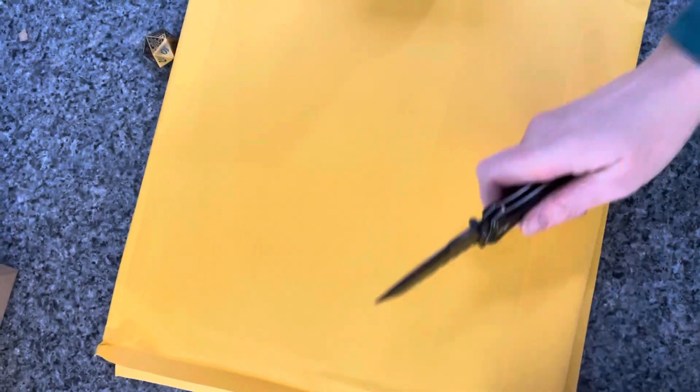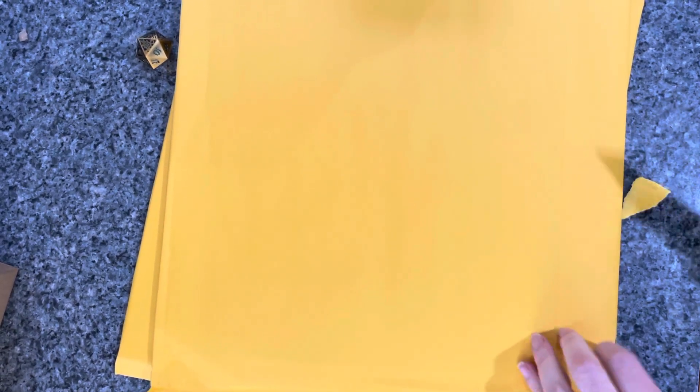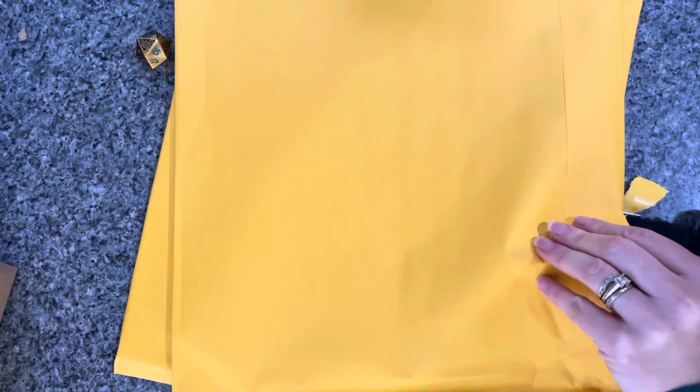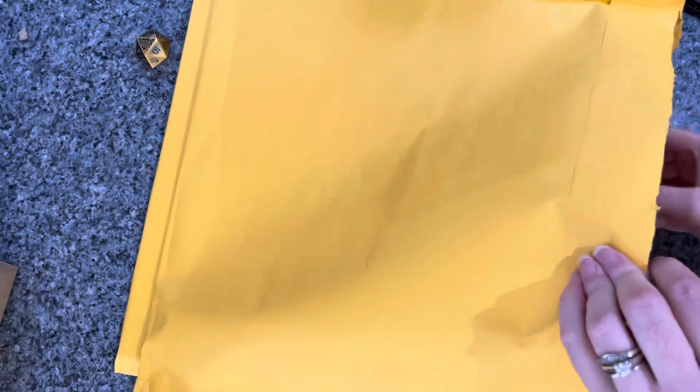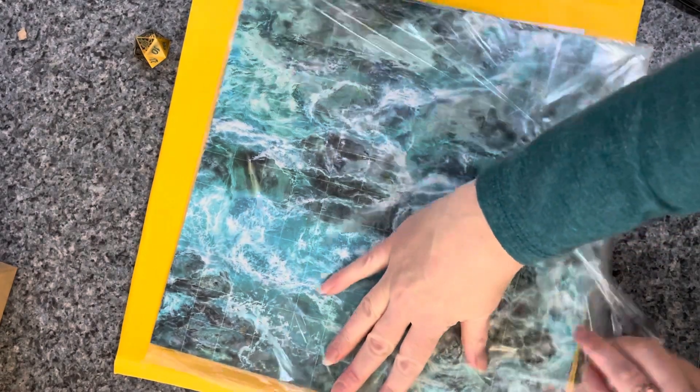I forgot to show you guys the terrain trays, so I'm going to show you those real quick — if anything is quick with an unboxing. I don't recommend opening it that way unless you feel comfortable swinging a knife by your expensive new pre-covered curtain trays.